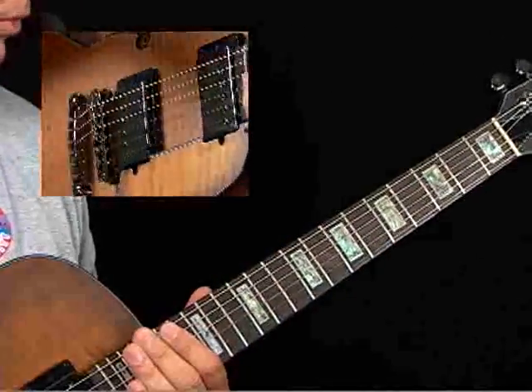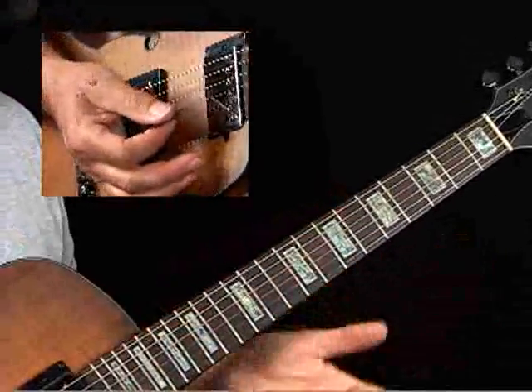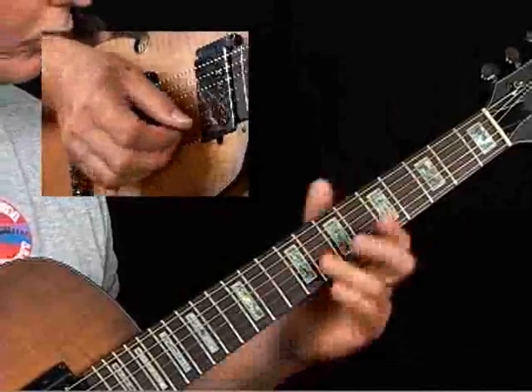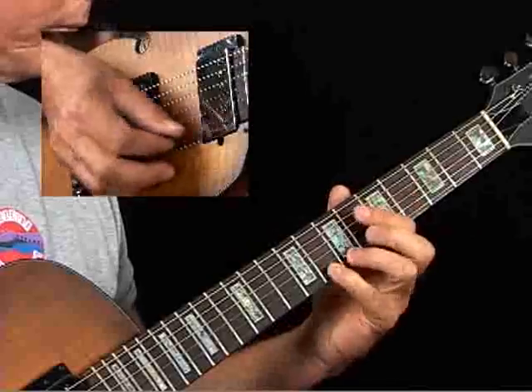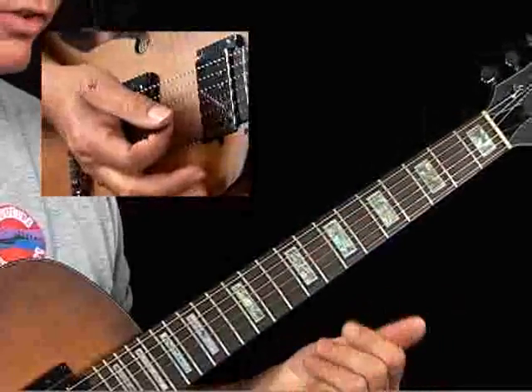There are classical pieces — a little Villa-Lobos etude, for example — a lot of pieces have this same principle. And for fun, to work your hands out, your first and your second fingers work the best. Try doing it with the different fingers. It's a great way to exercise the weaker side of your hand.